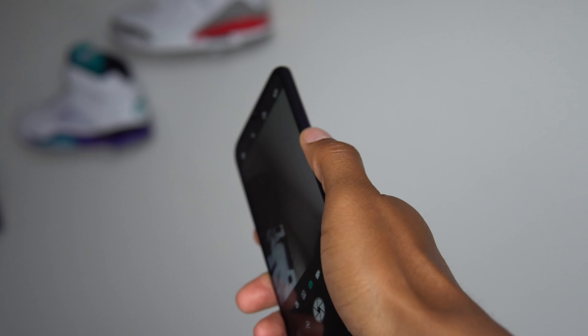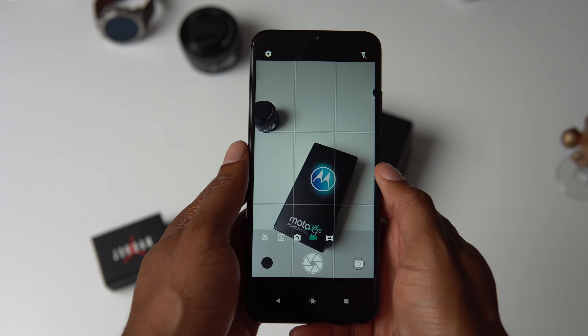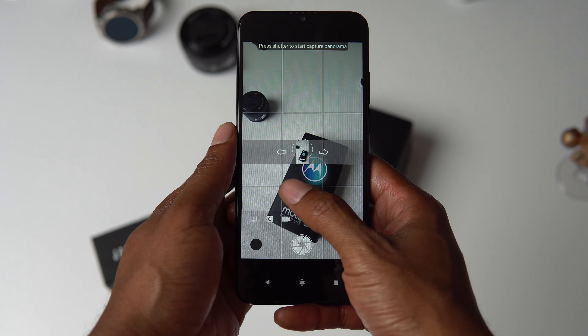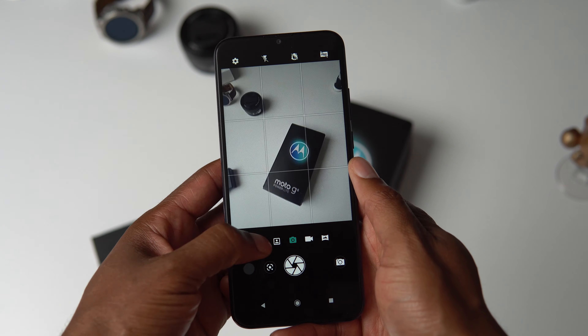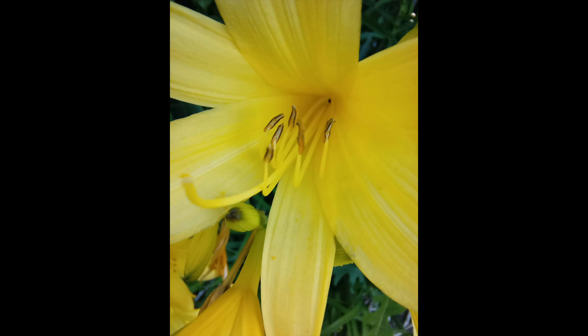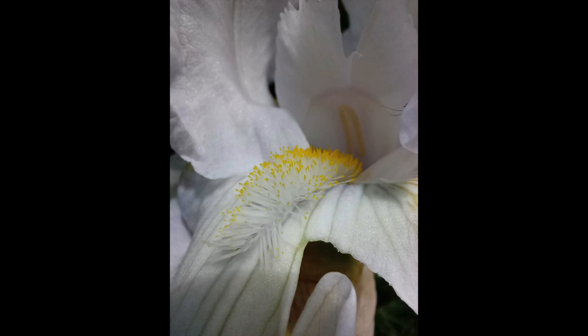The cameras perform pretty well for a budget phone. The 16 megapixel main camera can shoot some detailed shots and the dynamic range is not so bad. What is surprisingly really good is portrait mode — the images come out sharp with good edge detection and a natural looking bokeh effect, thanks in part to that extra 2 megapixel depth sensing lens. Keep in mind I'm used to taking pictures with my Google Pixel 4 and Samsung Galaxy S20 Ultra, so not bad Motorola. The macro lens lets you get pretty close to your subject, though image quality is just okay for social media posts.